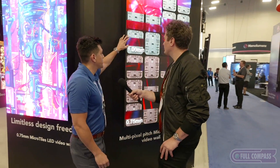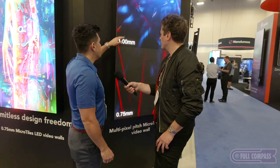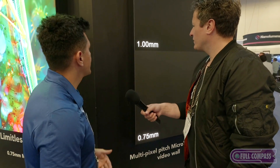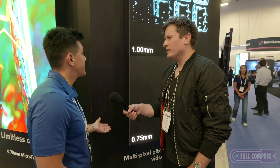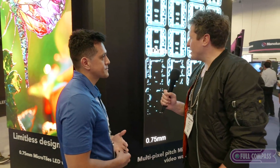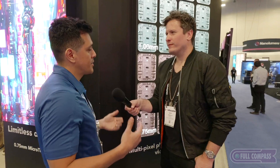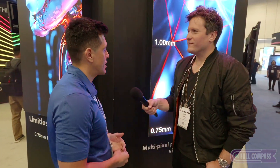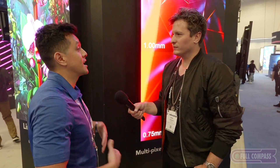The 1.0 millimeter pixel pitch is encapsulated, so it's a little more ruggedized — you don't have to worry about people scratching it. You can make it interactive if that's something you wanted to do. The overall functionality and the same form factor from 0.75 to 1.5 is exactly the same. For interactivity, we have our air scan which is a content medium playback in Pandora's Box. It's an IR wall, and once you break the plane of the IR scan, you can make it interactive. It's really based on the content and how you want to apply it.